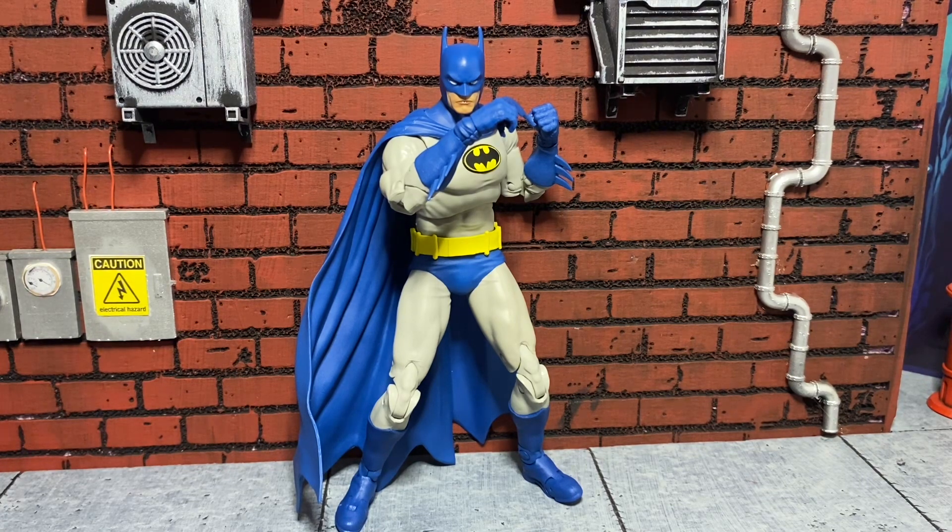I'm super happy to see McFarlane get the DC license and continue investing money in this line and making toys for us. I think McFarlane is doing a great job and they're only getting better. I love how they listen to the fans — the fans are the most important people in this situation. When we have concerns or talk about QC errors, it seems like they've been listening and giving people what they want. I heard about the whole 89 Batman thing with Amazon — hopefully they release it singularly, or they're supposed to release a six-pack soon. I'm very happy with this guy, and I think everyone else will be too.